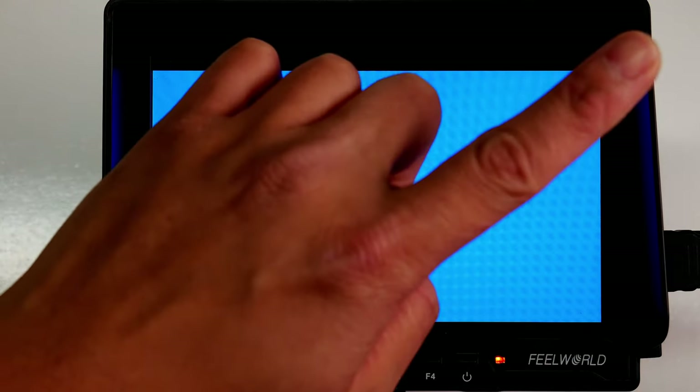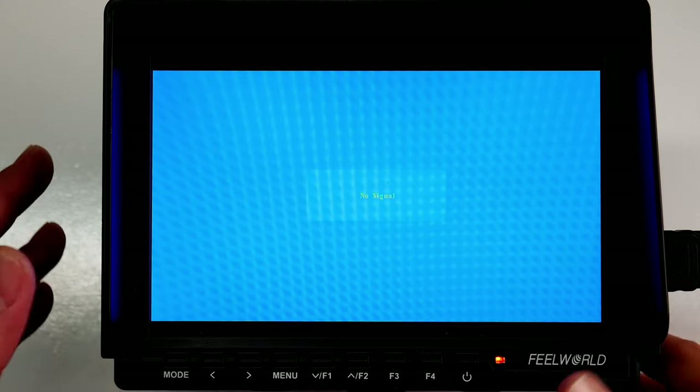What's up YouTube and Amazon, Jefferson here with the Starters page. This is part two of my Feel World FW759 7-inch Slim HD video monitor review. If you guys haven't seen part one, make sure you click the annotation to go there. With that said, this is going to be a user interface and menu walkthrough of things around this monitor.